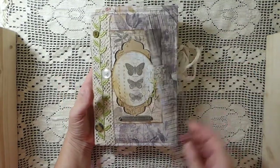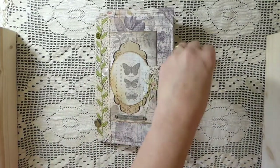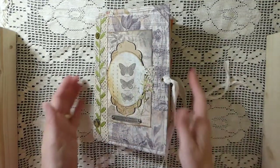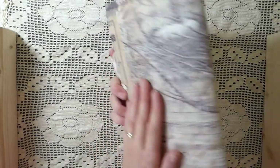These are 6x9 inch journals. I can't recall right off how many pages, but if you are interested, that will be in the description with the link below.